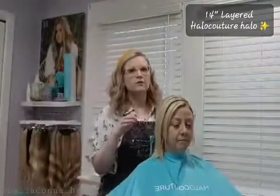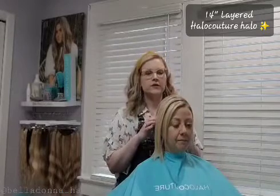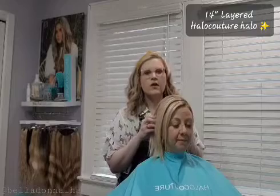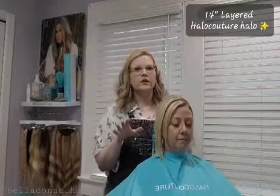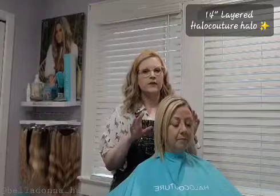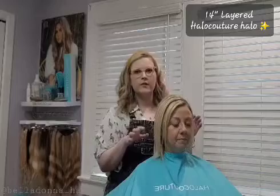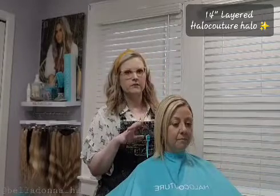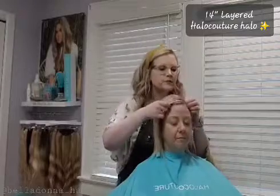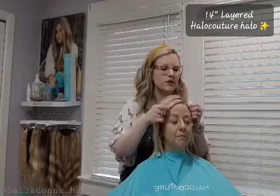I'm going to show you how simple this installation is — it literally takes minutes to install. The Halo Couture halos are completely damage free. Everybody knows I'm huge on healthy hair; I love healthy hair, I love shiny hair. This is by far a great product that I have really enjoyed having and really love working with. I want to show you how you install them yourself at home.